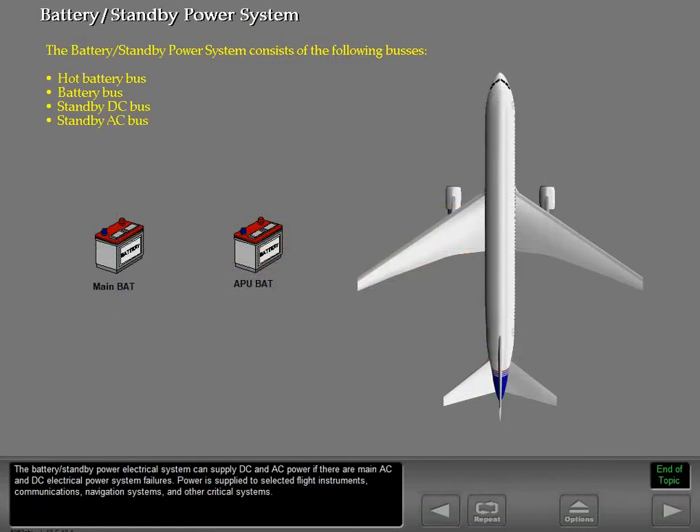The battery standby power electrical system can supply DC and AC power if there are main AC and DC electrical power system failures. Power is supplied to selected flight instruments, communications, navigation systems, and other critical systems.